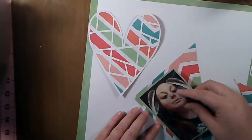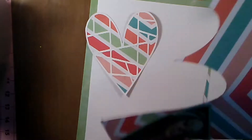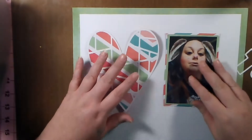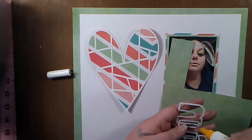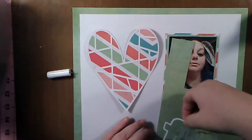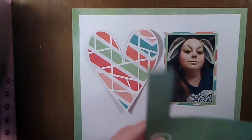I took the green paper and the stripe paper and I'm going to be using those as my photo mats for my picture, sticking those on there. I just wanted it all to look cohesive. This 'fun' is another cut file she sent to me, and I'm going to back that with the green paper to incorporate that color.